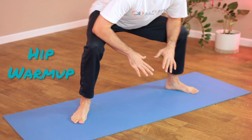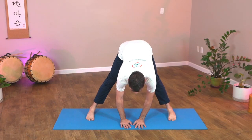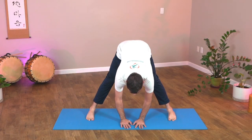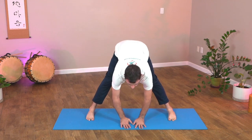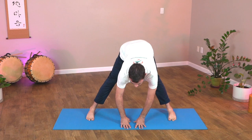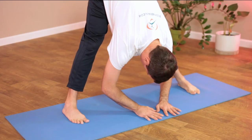Get down low, put your elbows or your hands on your knees, and rock side-to-side working out those hip muscles. Now slowly straighten the back of the legs, and as much as you can reach towards the floor, wiggle the pelvis left and right. Get a little mobility stretch in the hamstrings, hips, and lower back.